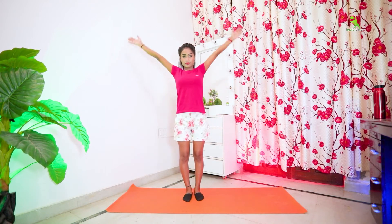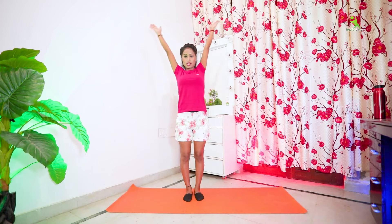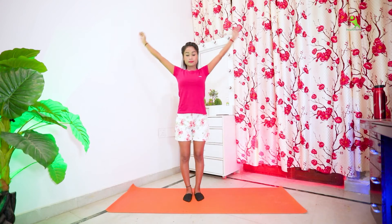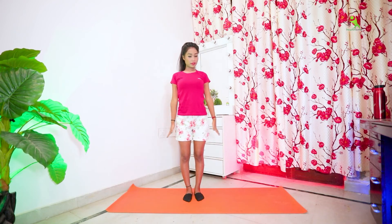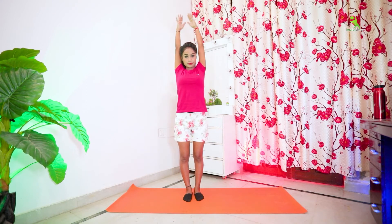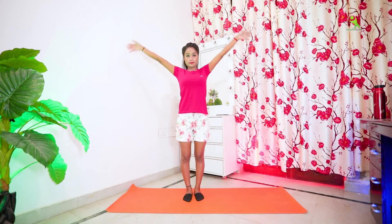Now let's start our next exercise. First, join our hands on the upside and then on the downside. Keep your upper body straight and keep your chest on the front side.